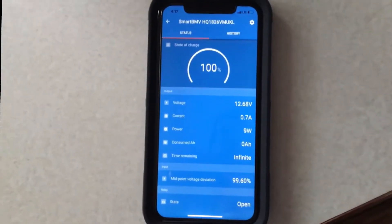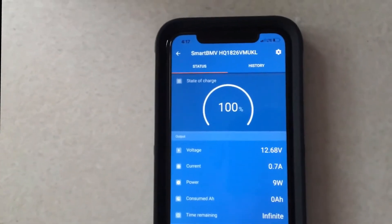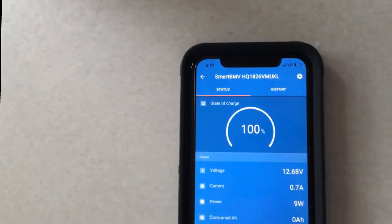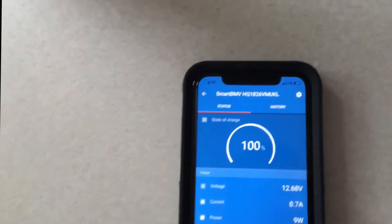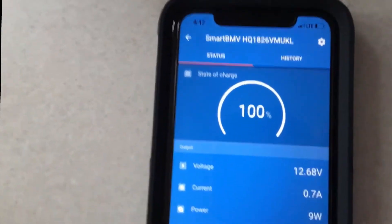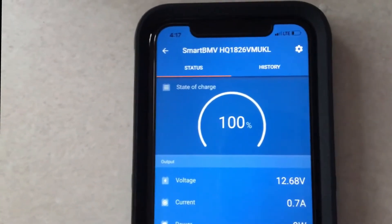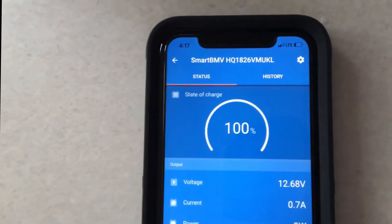The Victron battery monitor with the two new AGM batteries — the Duracell batteries from Sam's Club. I shopped around and these were the most inexpensive ones I found — $179 and some change, so about $180 plus tax, found at Sam's Club. The two batteries are hooked up with no power to the camper and the voltage is right now 12.68 volts.